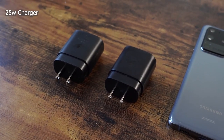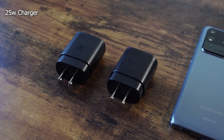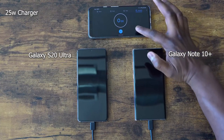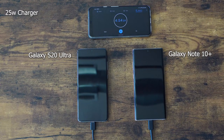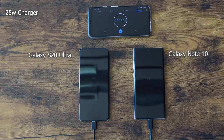We're starting off with the 25 watt chargers for both the S20 Ultra and the Galaxy Note 10 Plus, because they do come with it in the box. The Ultra is on the left, the Note 10 Plus is on the right. We're going to kick it off right here — I'm guessing about an hour or so. We'll run through 5 minutes quickly and jump to 10. At 10 minutes, the Note 10 Plus is ahead at 23%, the Ultra is at 20%, and that gap is very similar at 5 minutes.